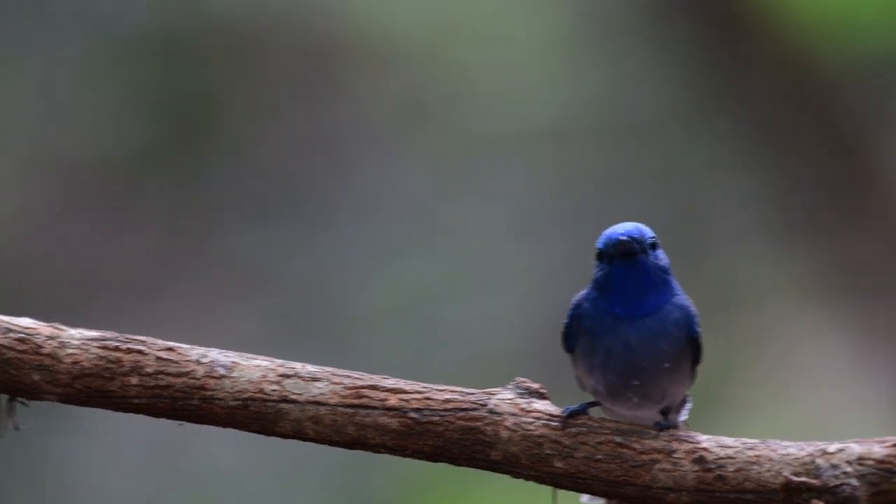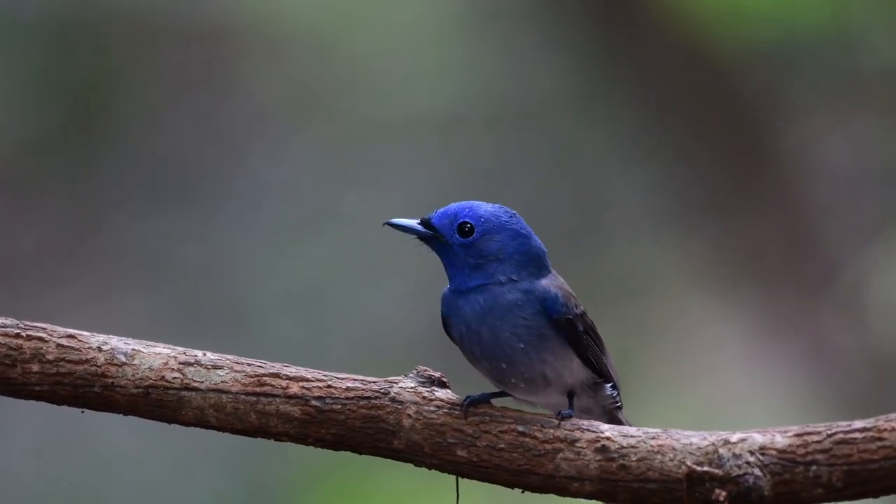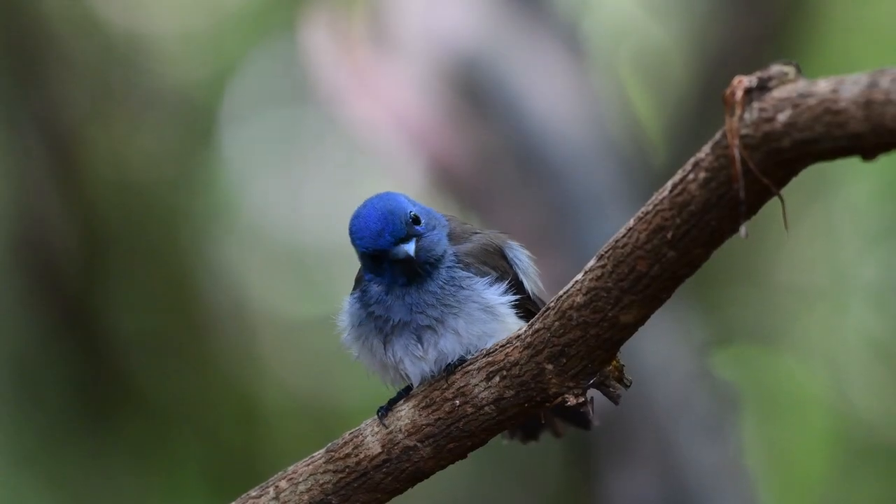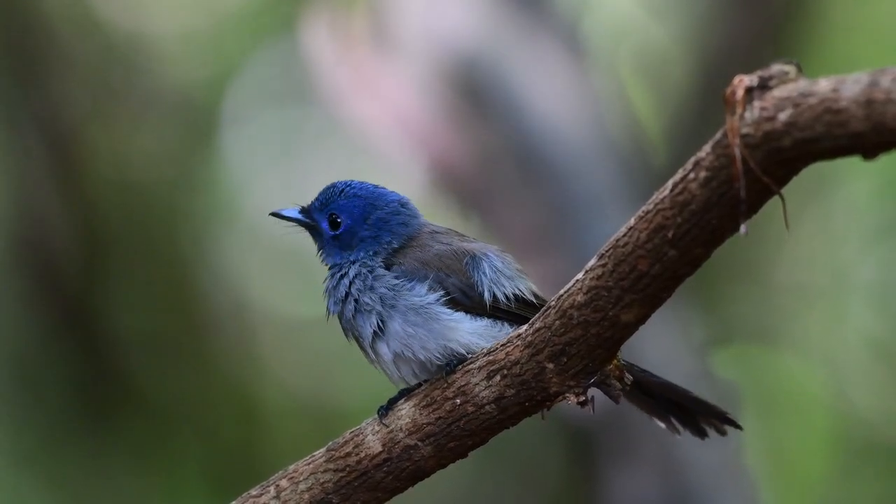Still, a stunning bird. Both male and female show small black feathers just on top of the bill and with greyish white underside.